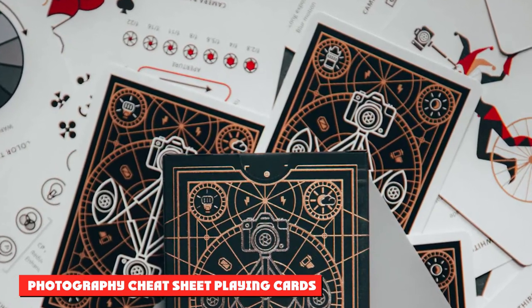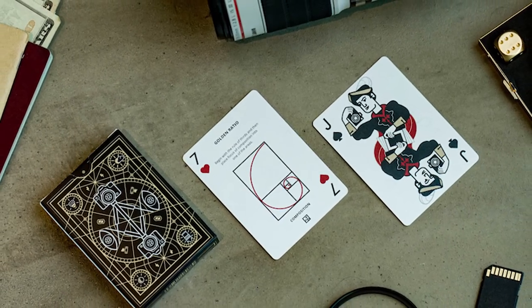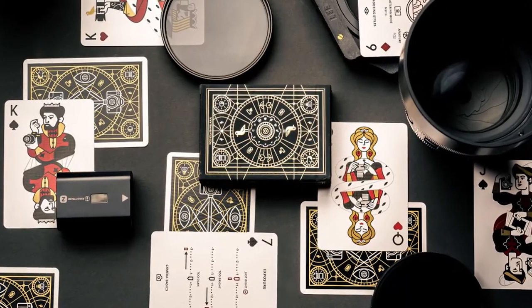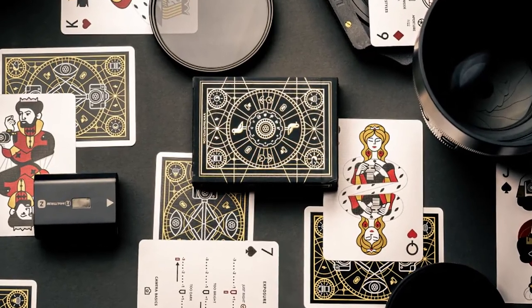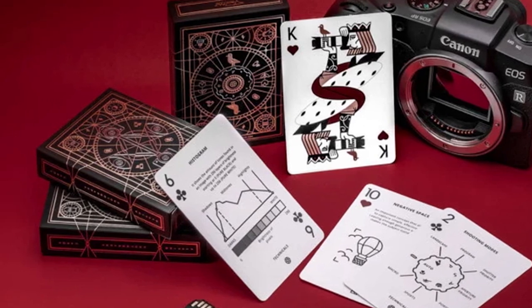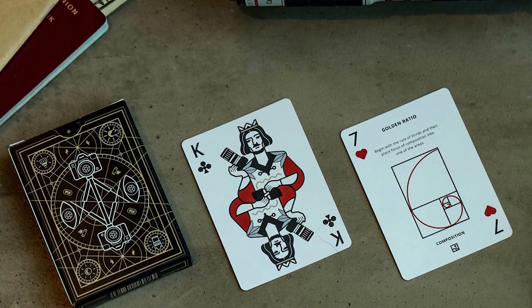Photography Cheat Sheet Playing Cards: Travel Nine to Fives photography playing cards could be both fun and useful to someone just starting out in photography. Each numbered card features a tip, trick, or setting that educates on some of the most important rules and techniques used by photographers. Spades cover camera basics, hearts are about composition, clubs pack technical information, and diamonds discuss shooting styles. We hope you enjoyed these gift ideas for photographers — thanks for being with us till the last!